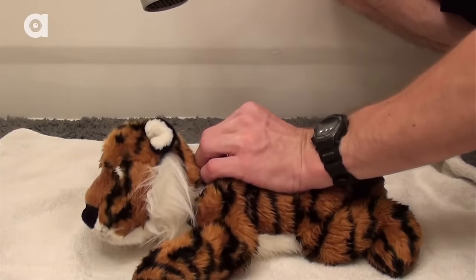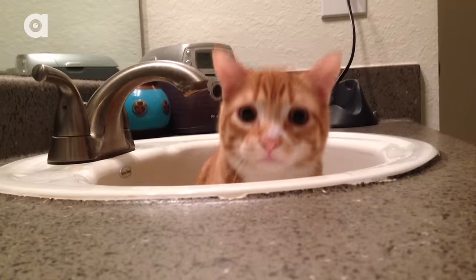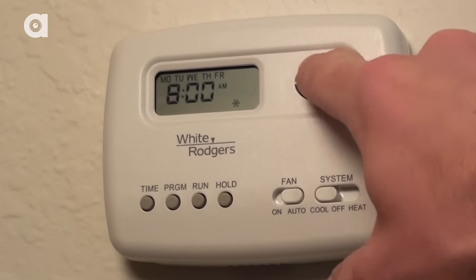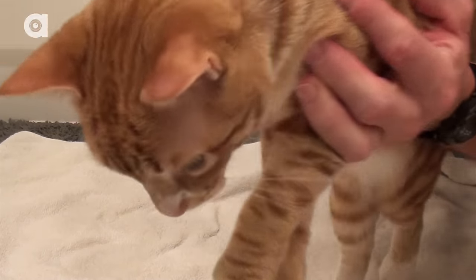If you have a hair dryer you can set this on the lowest temperature and use it to speed up the drying process, if it doesn't scare your cat. And remember to have the room temperature at a comfortable level as well. The end result should be a nice, clean, fluffy cat.